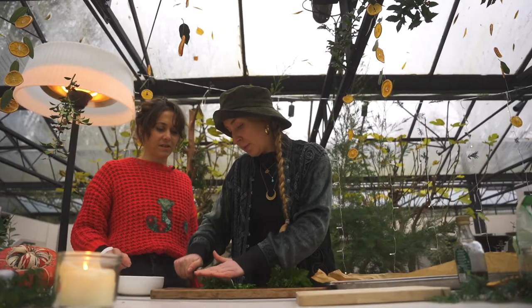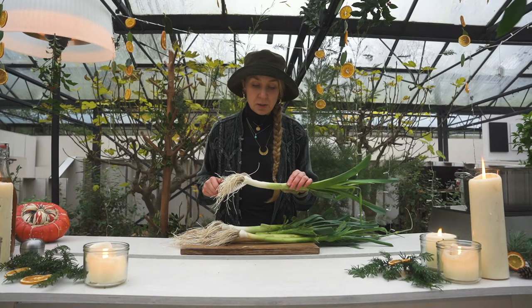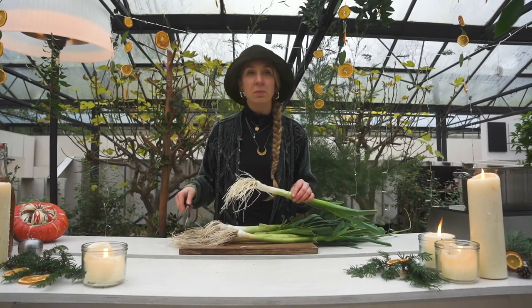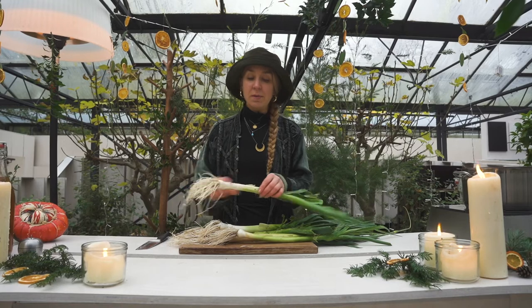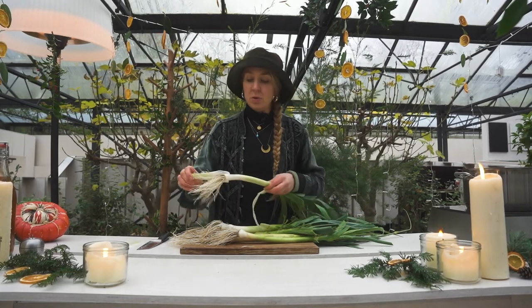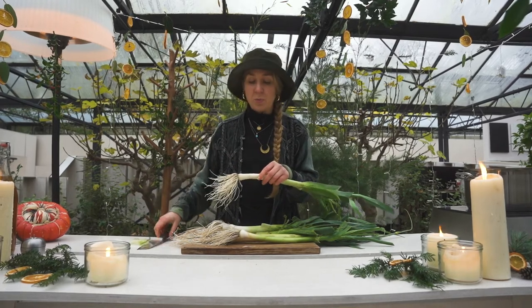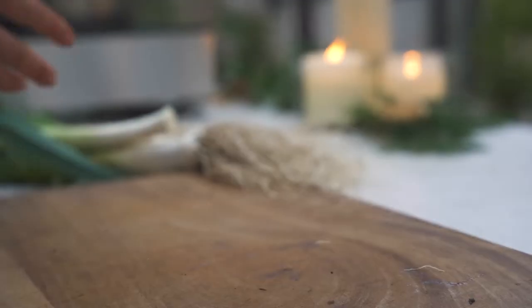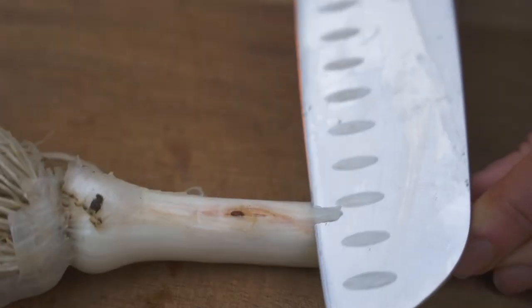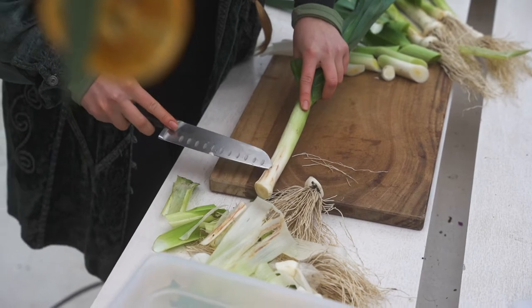We're going to chop up our leeks. These are leeks from the garden — like things in the organic garden, we get little bugs in them but we don't care. We eat around it, we peel them off, we check out what's going on. You can also find allium leaf miners in your organic veg from a veg box or from a shop. Just always check if you've got them — they're not dangerous, you just pull them out and they're good as anything else.